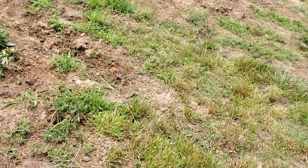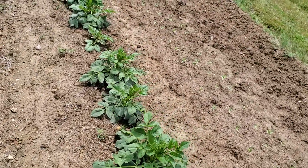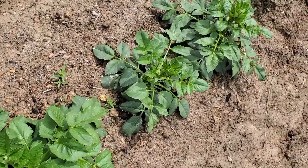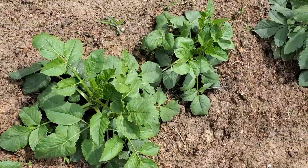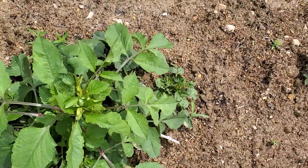I'm going to take you down the row here and see if I can see what I'm doing. These are dahlias — aren't they pretty? They're getting huge. I got the tubers from the box store.